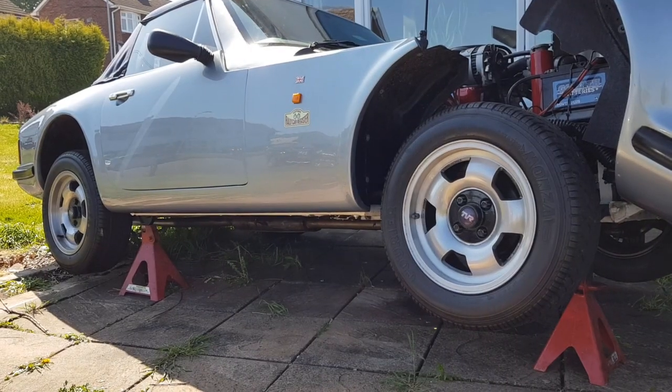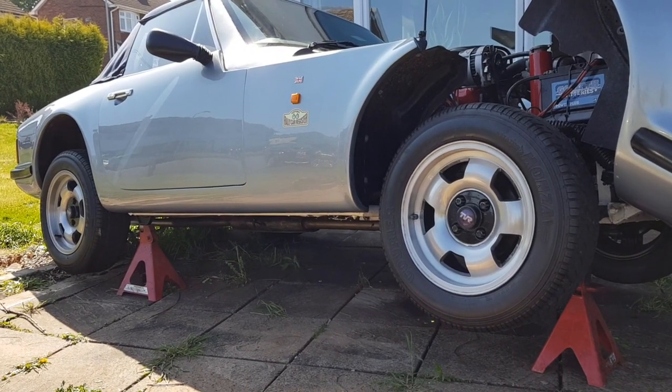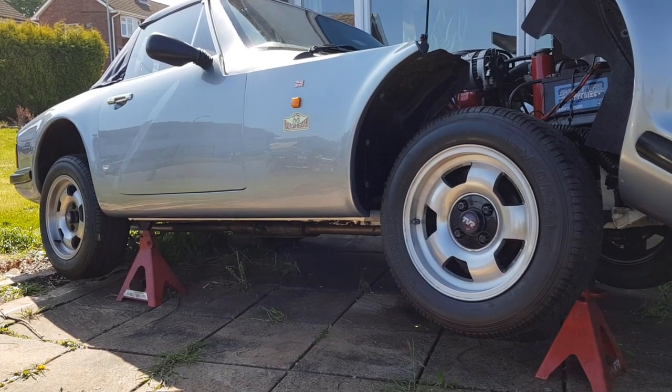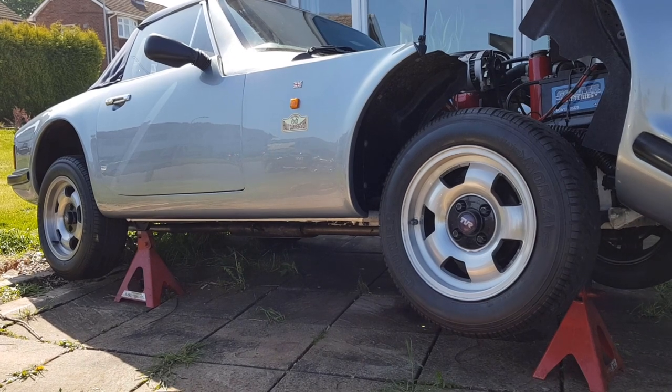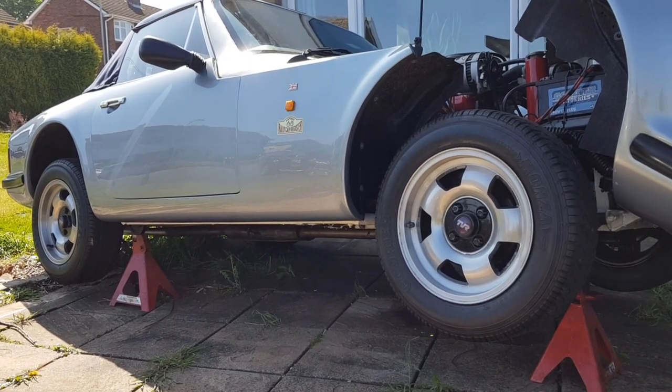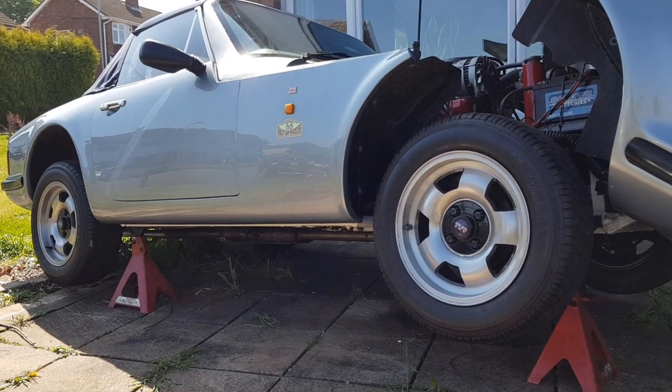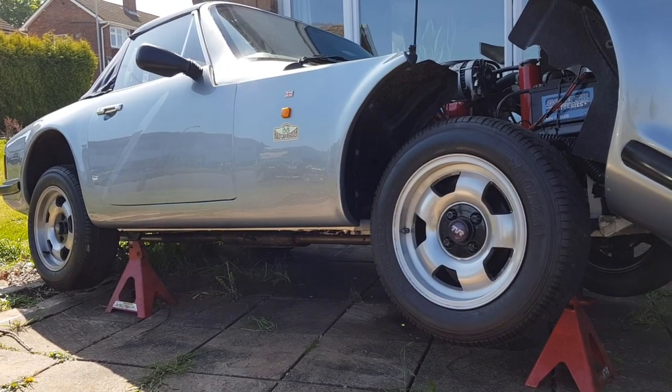Morning guys, hope you're all keeping well. So this morning we're going to have a go at removing the clutch slave cylinder off the TVR. If you remember, we said we'd bought a new one — it's off a Land Rover, so it comes at half the price of the TVR product.